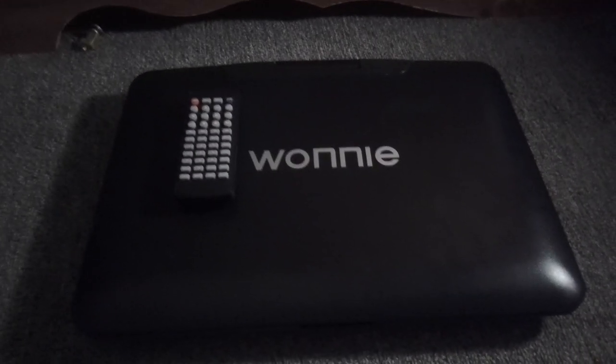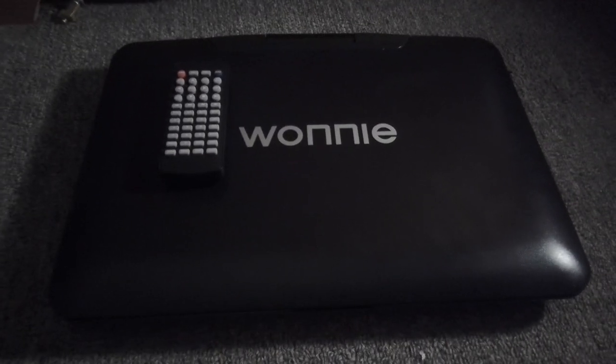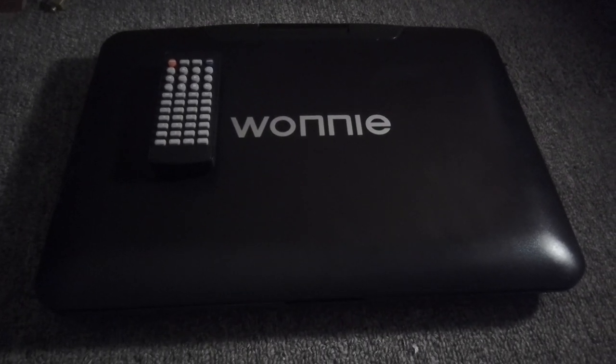Hello people, Ethan the Super Mario Fan here, and today we are going to review my Wani Portable DVD Player.